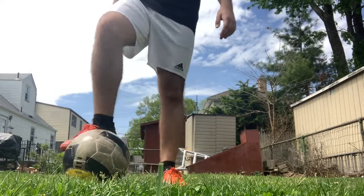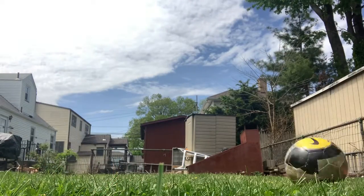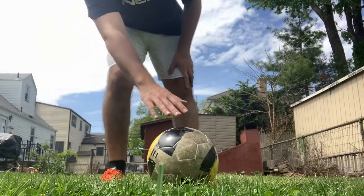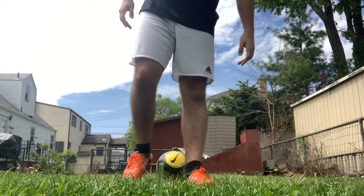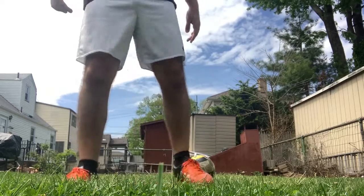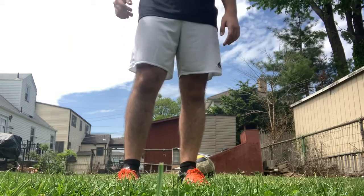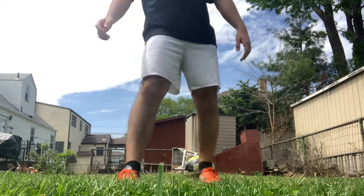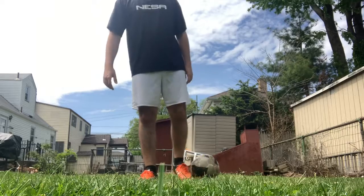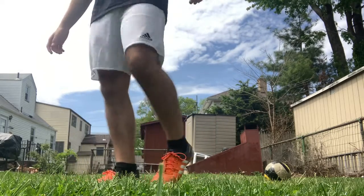So we have the ball here and we just go quickly like that. One really important part of the Ronaldo chop without the ball — you have to jump and hit it like this. It's kind of a drastic skill move, but if you do it really quickly it won't be as obvious to everyone else that you're doing it.